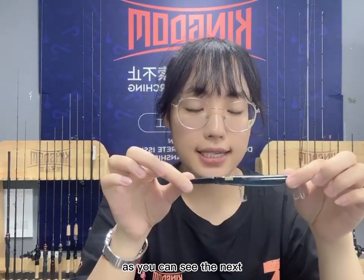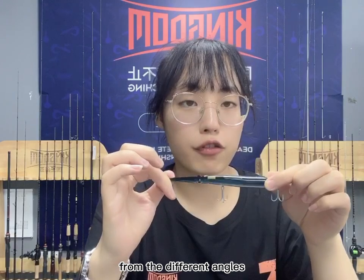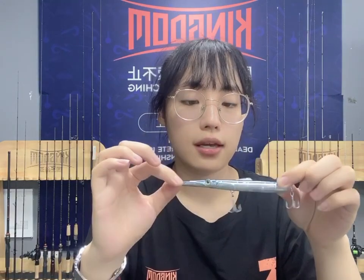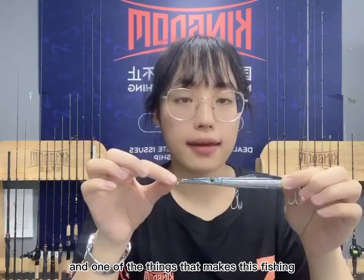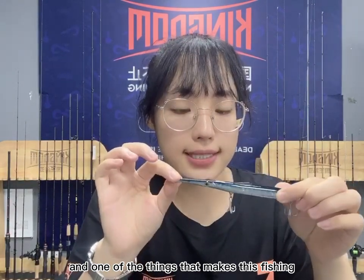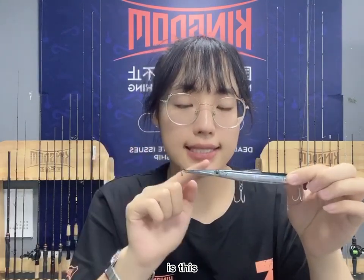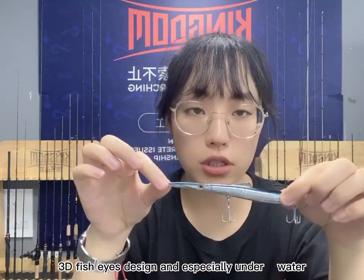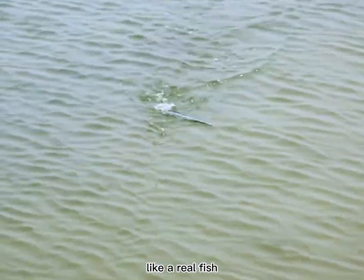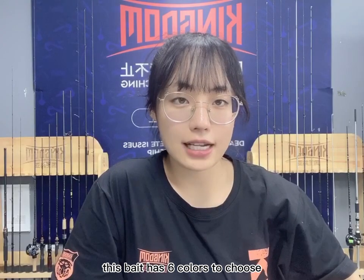This fishing lure has a very detailed laser painting on the surface, and you can see different colors from different angles, which better attracts fish to bite. One of the things that makes this fishing lure look more realistic is the 3D fish eyes design, which especially underwater makes this lure look like a real fish.